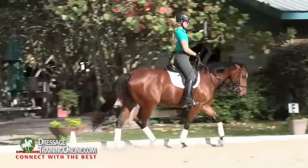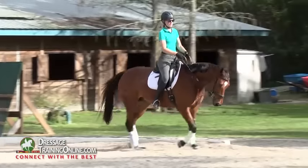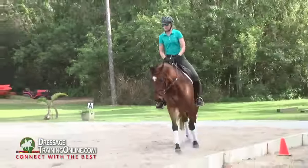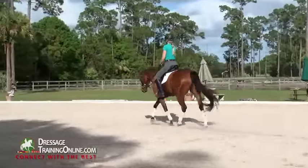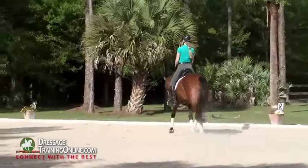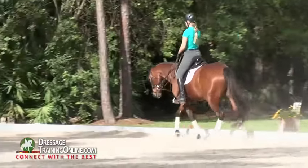We'll change direction on the diagonal with a little bit of positive drop, but into the connection. So you feel from behind that you can carry your hands — you carry that connection in the front. And then you build him nice and forward into that. Not that he lays on the hand, but he gets forward from behind into the contact.